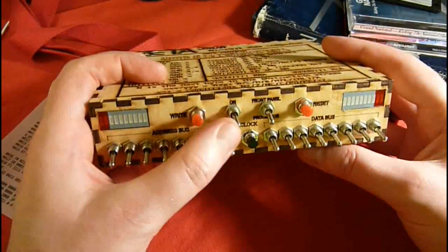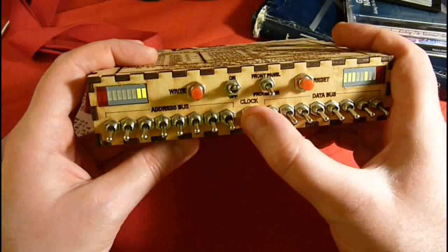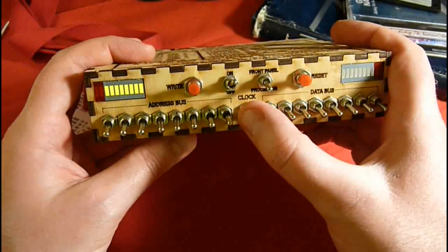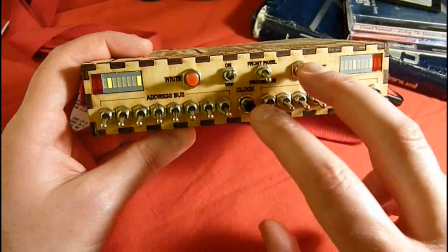If I switch this on, you'll see it has readouts for the address and data buses, and if I start clocking the processor, it'll start executing instructions. The RAM is uninitialised at the moment, so what it's executing is just gibberish.